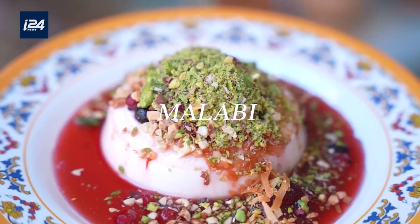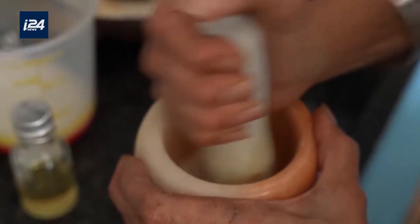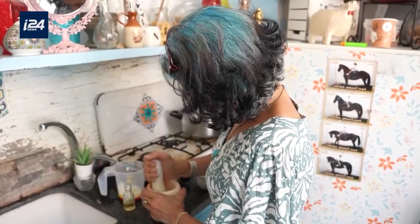Today I'm making Malabi, the iconic Middle Eastern pudding dessert. In the past, traditional Malabi was prepared from dried orchid powder. Today, this powder is a lot more expensive and hard to find, so it was replaced with cornstarch, making it easier for people to prepare.